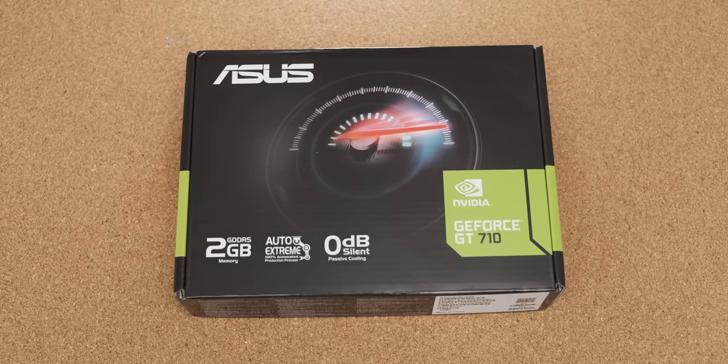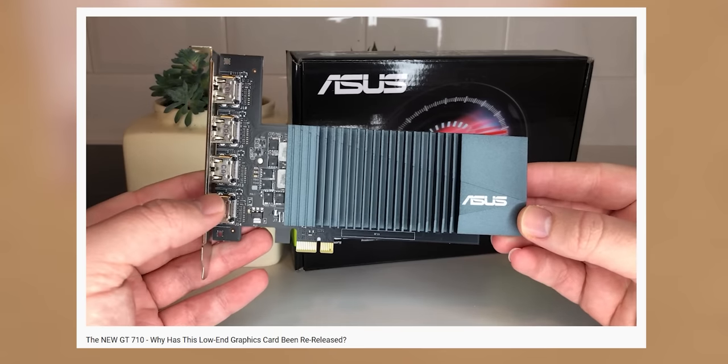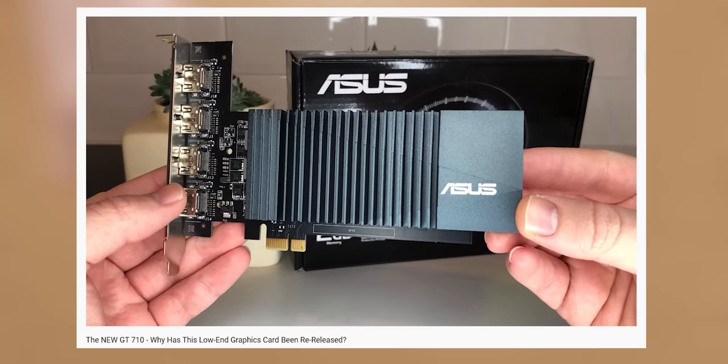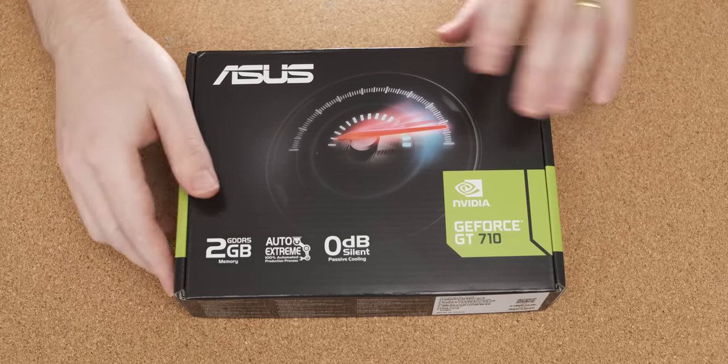And it's the new GT 710. Who saw that coming? A return to the channel of a legend, but this time dressed up with a couple of key upgrades made by Asus. Now Random Gaming HD did actually do a video on this exact card earlier this week, but when I saw one in stock at the shop where I queued for an RTX 3070, I just couldn't not get one. Let's open it up.